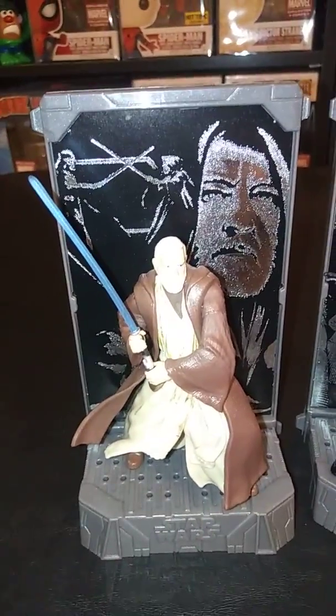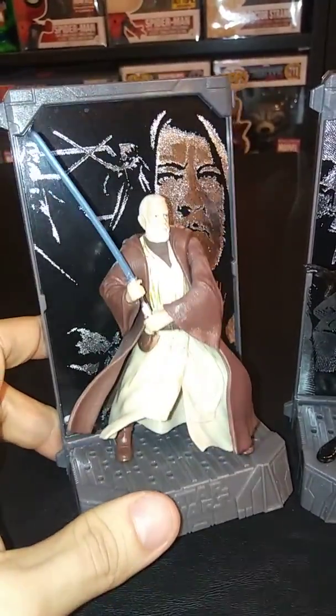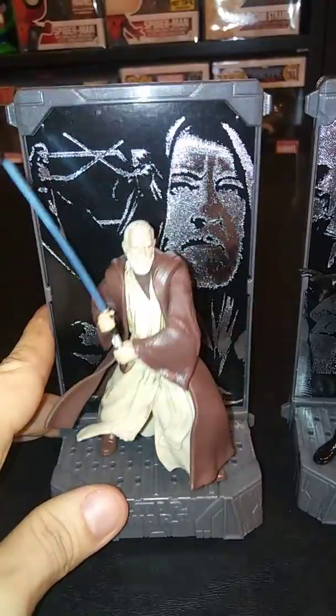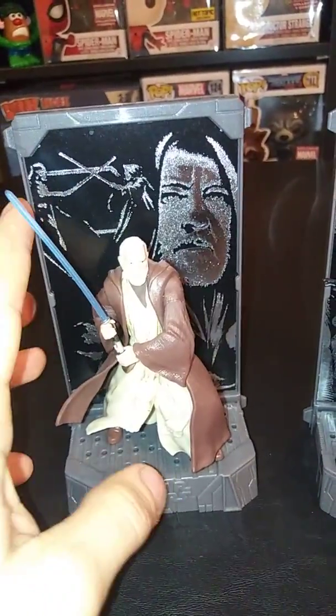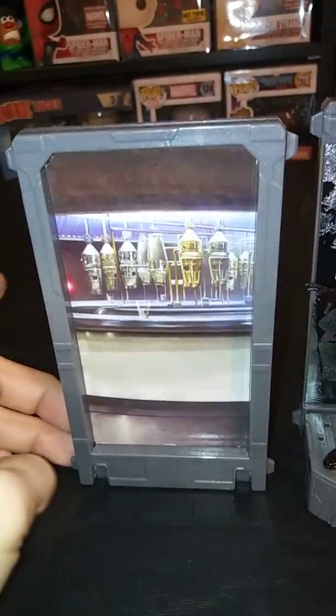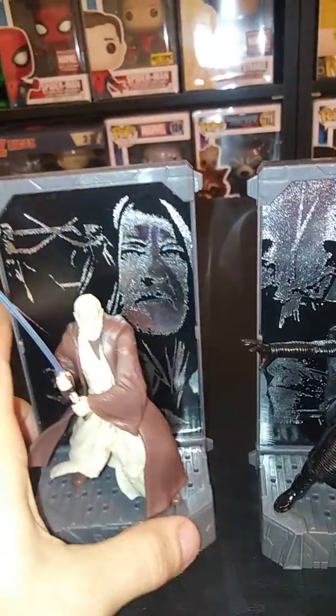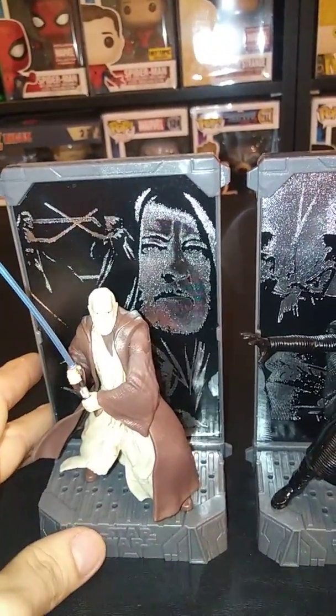So here's old Ben Kenobi. He's from the first wave of figures that I got. I really enjoy him — I had no problems sitting him on the base at all. He sits there perfectly. His lightsaber is a little bent, but that is because of the box that I got it in. Here's the back of his. I like the shiny finish in the background — it looks a lot better in my personal opinion. So we'll set him behind Kylo.